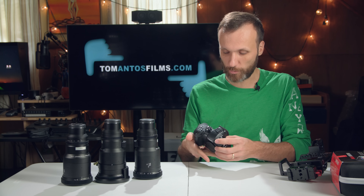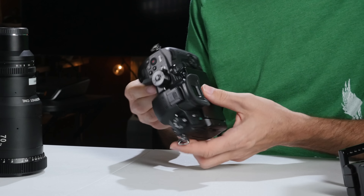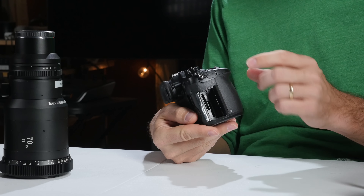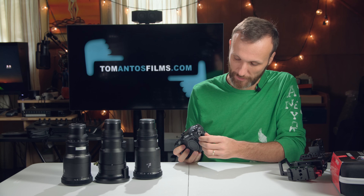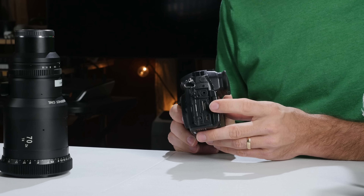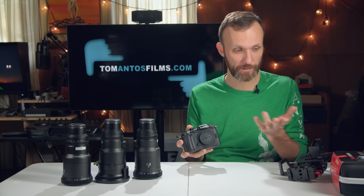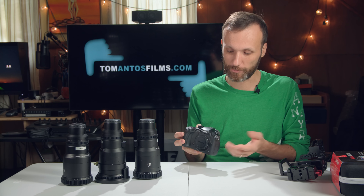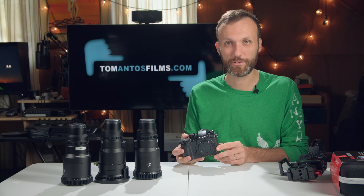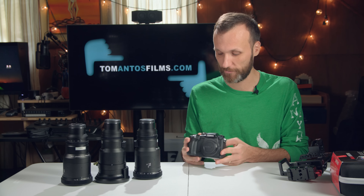It looks quite similar to the GH4 overall. The battery is still on the bottom — I wish they'd changed that. The card reader is on the right side now with a dual card slot, which is great. And here we have HDMI and headphone connections. What I was really looking forward to: it has a full-size HDMI connection. The micro HDMI on the GH4 was so flimsy that a lot of times it would cut out and I'd lose the shot, which is why I rarely used an external recorder with it.